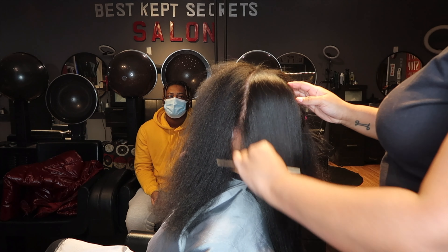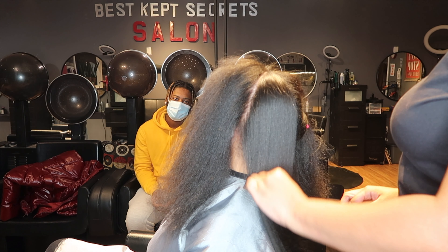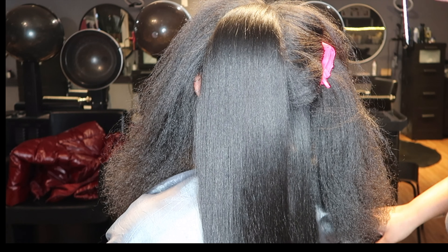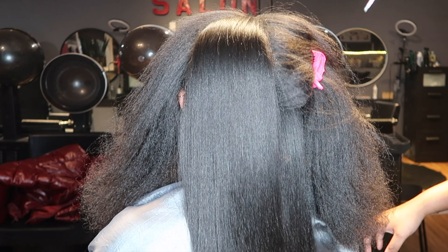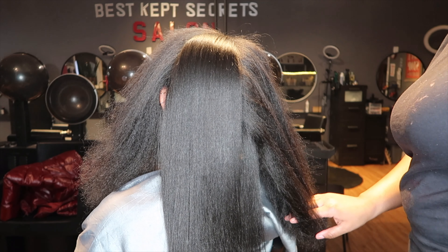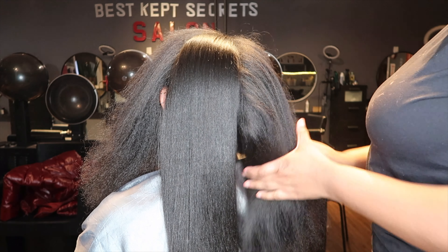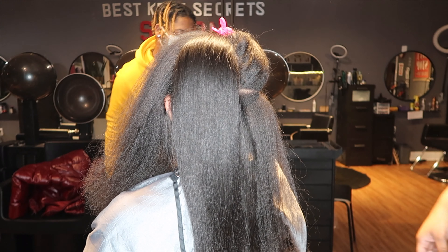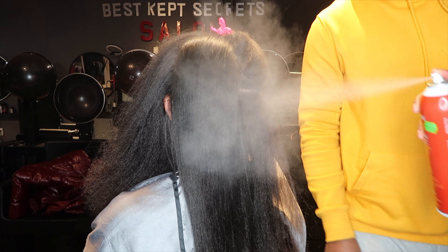There's my boyfriend in the back — say hi to boyfriend! We're just in the shop vibing, pressing her out, having talks, and having a good old time. So if you want to have a good old time and leave with good hair, just go ahead and book me.